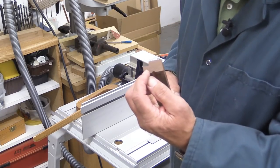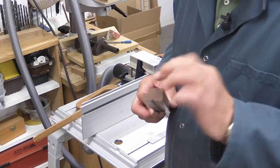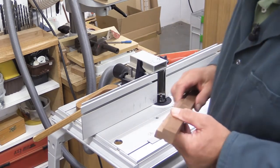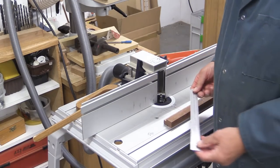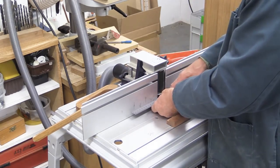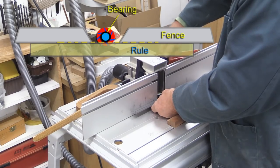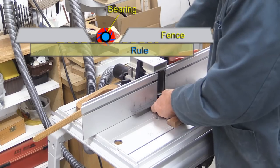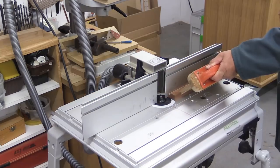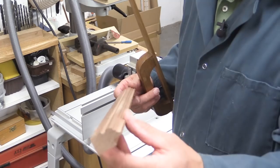For this next operation I'm going to put a decorative detail here. Now ordinarily I would have done that before doing this rebate, because having done this rebate the bearing on the cutter I've got installed will have nothing to run against. But I've done this deliberately to demonstrate that even though you've got a bearing guided cutter, you don't need to rely on its bearing in order to get the piece of work done. What I've done now is used my rule to get the fence lined up exactly with that bearing, so when I run the piece of work past it's going against the fence — just as though it were against the bearing.